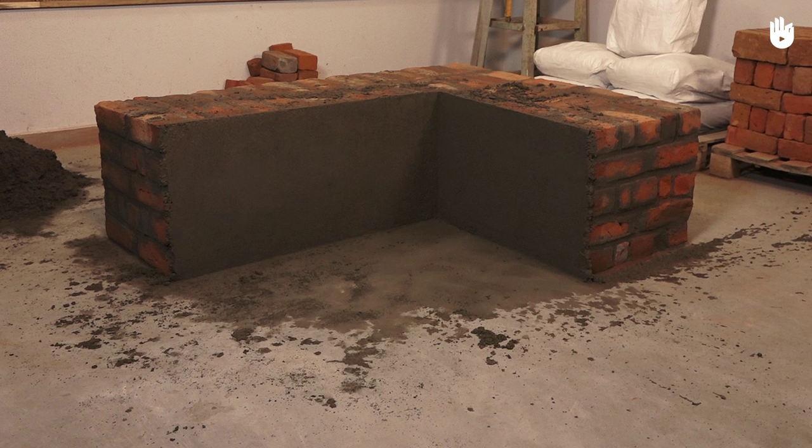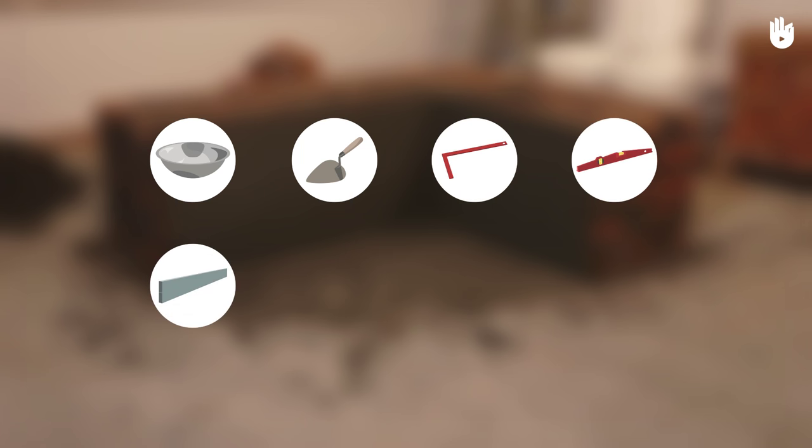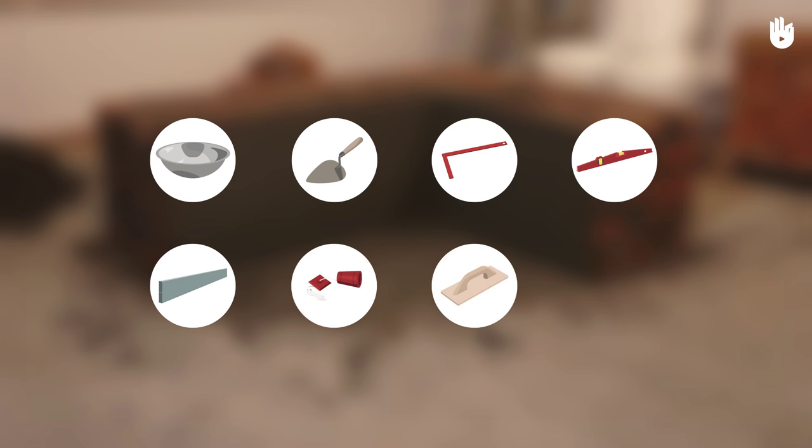In this video you will learn how to render a wall. The tools that you will need are mortar pan, trowel, square, spirit level, straight edge, plum bob, wooden float and metal float.